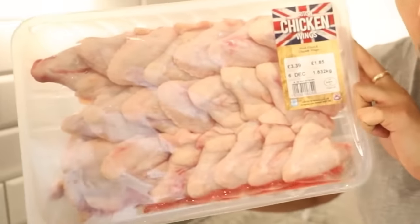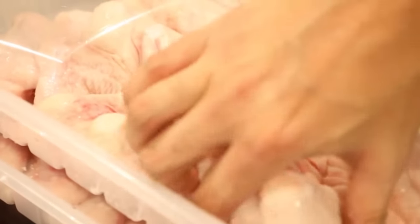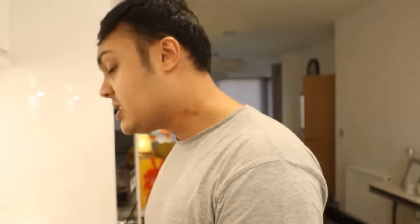We bought a shit ton of wings. This is just one packet and we have two of these. I'm going to cook the wings regularly and then we're going to dip them in the hot sauces after. How about one packet we'll season with the lowest sauce, and then the second one we'll do with a bigger sauce.